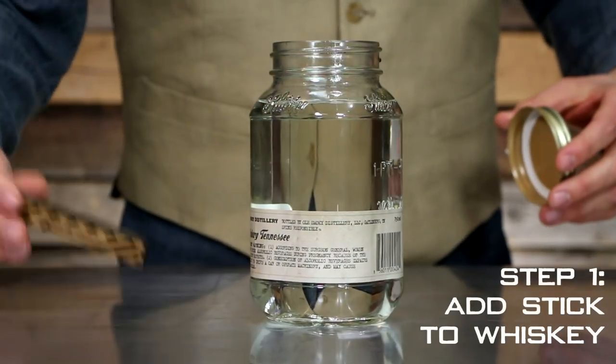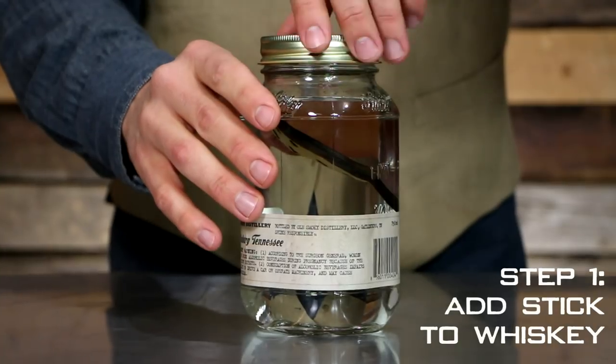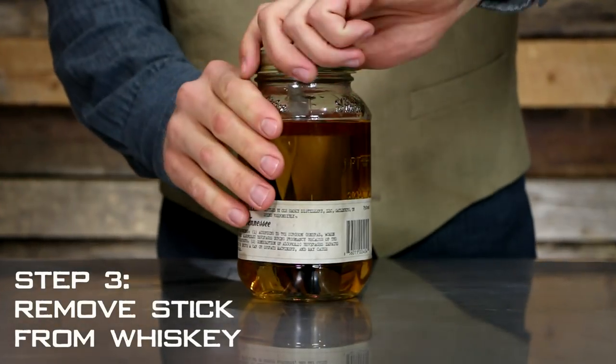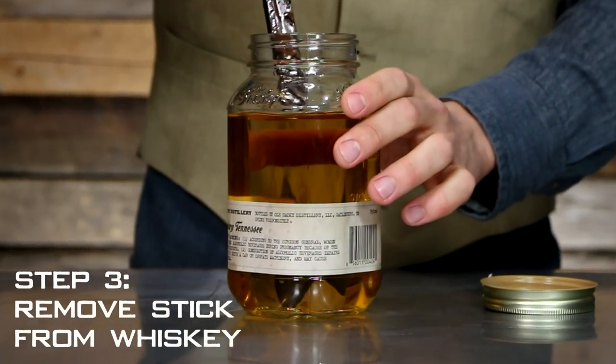After lots of research, countless trials, and more taste testing than we needed, we finally nailed it. We proudly present to you Clawhammer Whiskey Sticks — a wood-aged whiskey kit that allows you to make your very own delicious and customized whiskey in about a week.